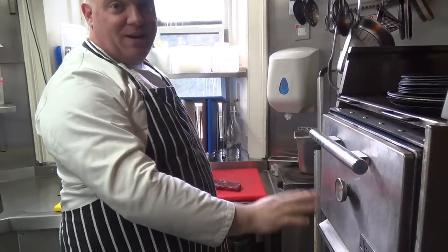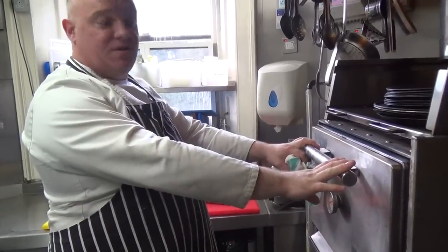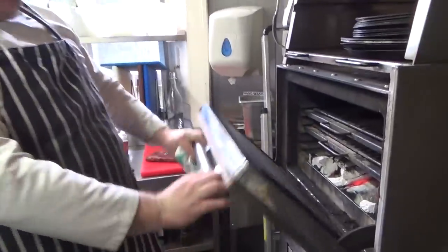This is a charcoal grill from Barcelona. It's essentially a charcoal grill with a hood, which keeps the temperature and smoke contained. You can get up to 350–400 degrees at times.